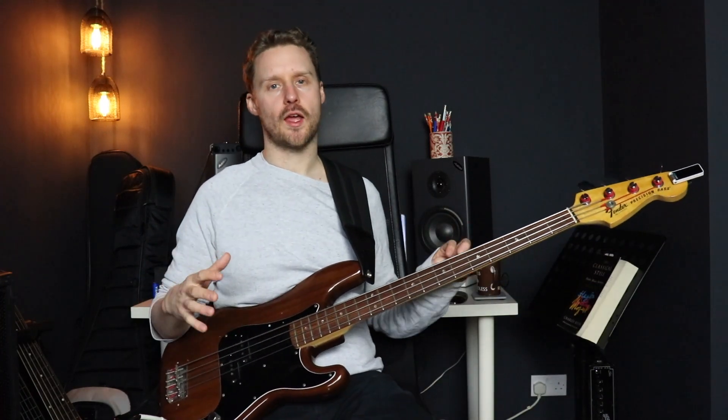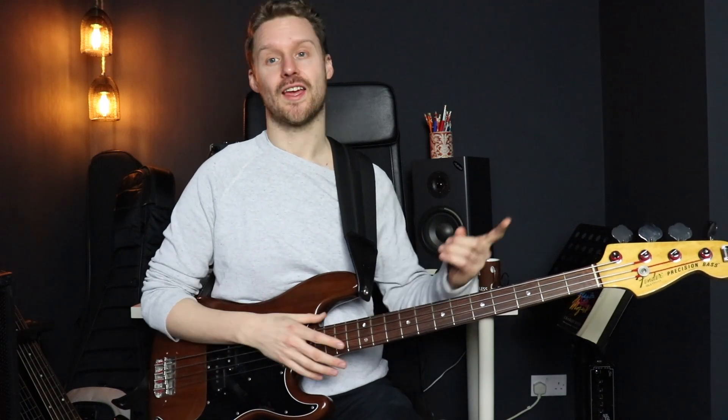This concept of playing scales in front, behind, and on top of the root is a great way to get around the neck, and it's something you can apply to a load of different scales. If you want to see how this could be applied to a major scale, check out this video up here. If you want any of the scale diagrams I've been showing, I've put them together in a PDF you can download — there's a link in the description below. If you have enjoyed this lesson, please consider leaving a thumbs up and subscribing. Thanks for watching and I'll see you soon.